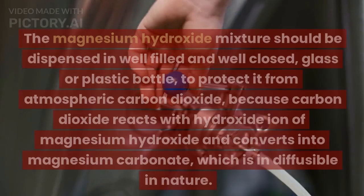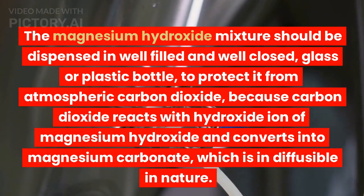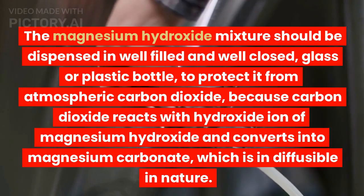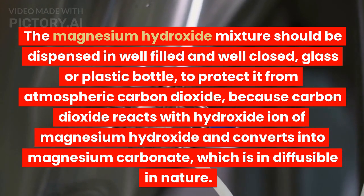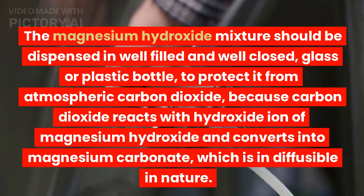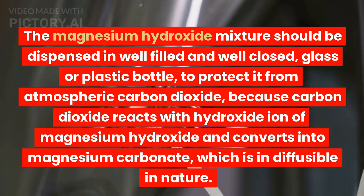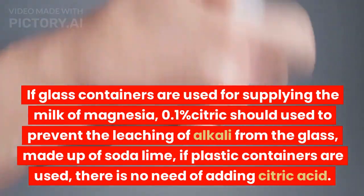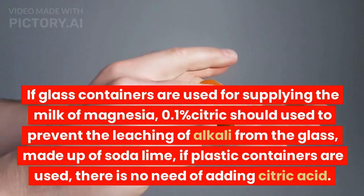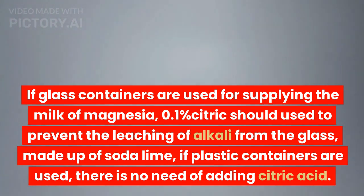Dispensing: The magnesium hydroxide mixture should be dispensed in well-filled and well-closed glass or plastic bottles to protect it from atmospheric carbon dioxide, because carbon dioxide reacts with the hydroxide ions of magnesium hydroxide and converts it into magnesium carbonate, which is indiffusible in nature. If glass containers are used, 0.1% citric acid should be used to prevent leaching of alkali from soda lime glass. If plastic containers are used, there is no need to add citric acid.